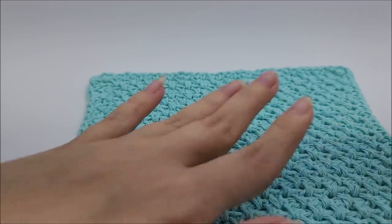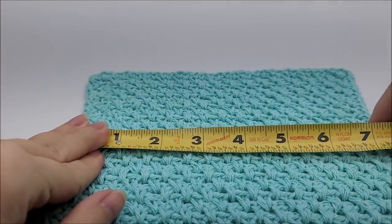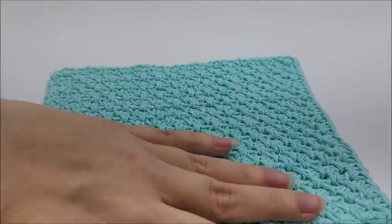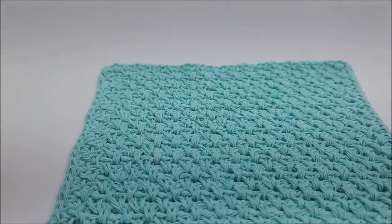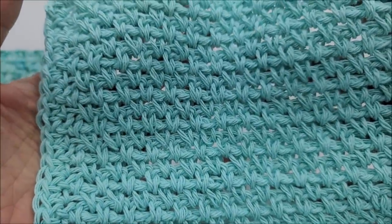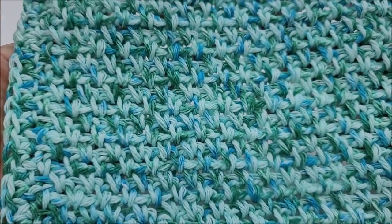You can use it for multiple uses — you can use it in the bathtub and wash your body with it. Mine are extremely big, close to eight inches by eight inches. I'll tell you how to make it bigger if you want. I've got two here — you can see how that looks, it's very pretty, very easy. Here it is in a multi-colored yarn; the stitch isn't quite as visible but it's still pretty.